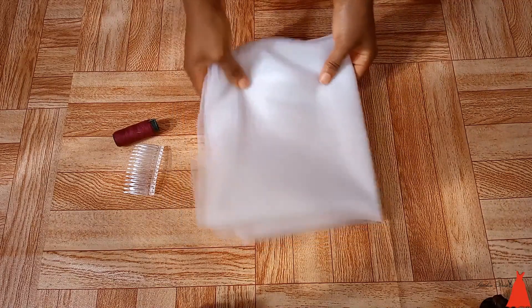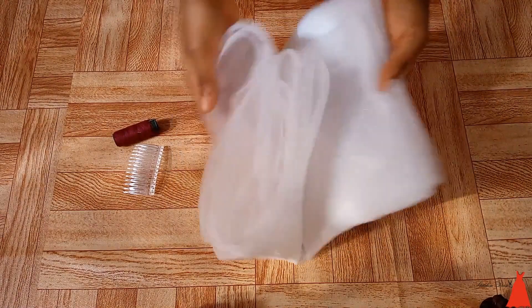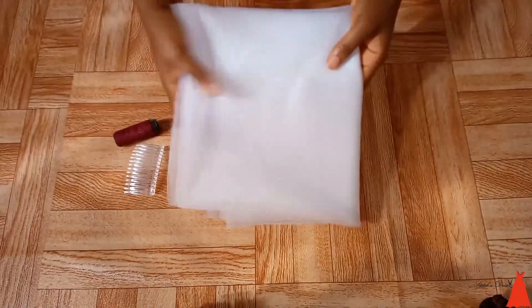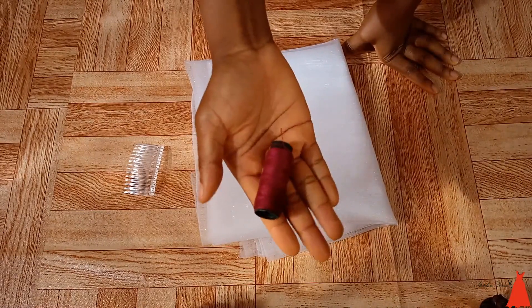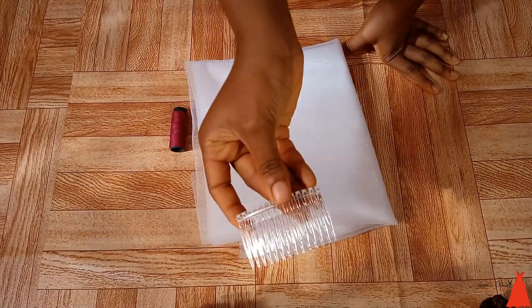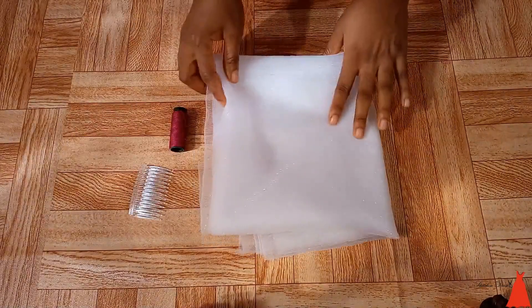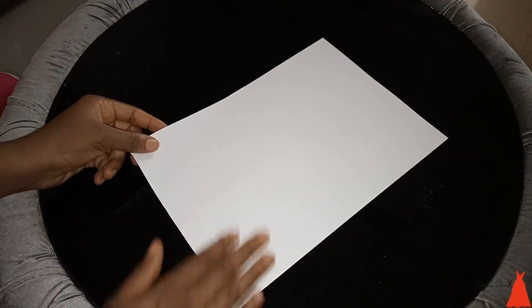I'm starting with this strong tulle — the shiny one I showed you when I bought materials to make my wedding gown. You also need a thread. I switched to red so you guys can see what I'm doing. And this is a comb — the kind you insert into your head to hold the veil.